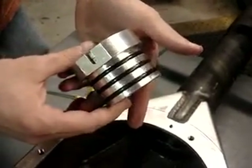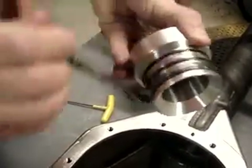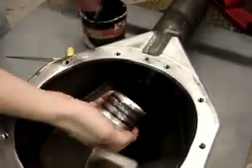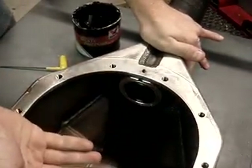I'll install one here real quick to show you how this works. We recommend just lightly greasing up the O-rings — that'll help with installation and also keep your O-rings happy. This will go inside the tube, and just by hand, we'll press that in just like that.